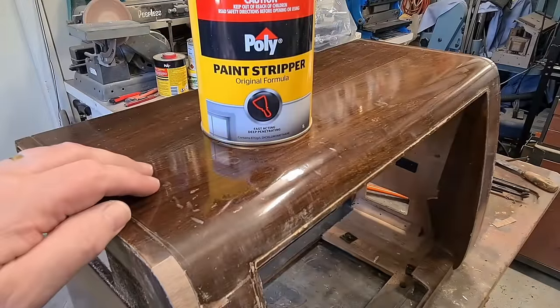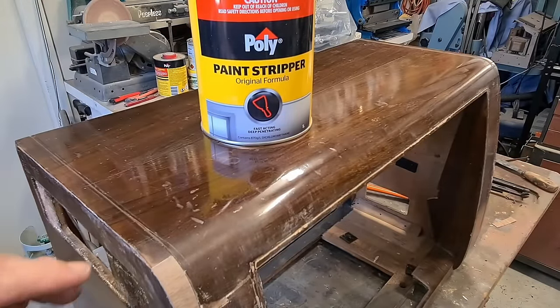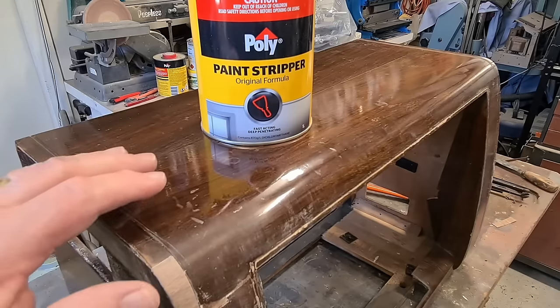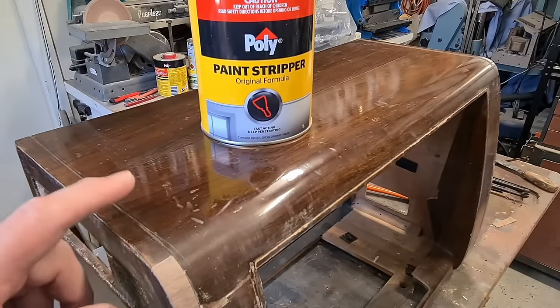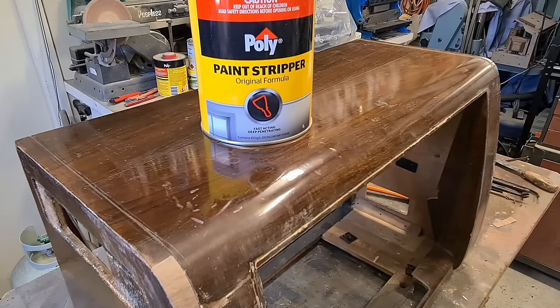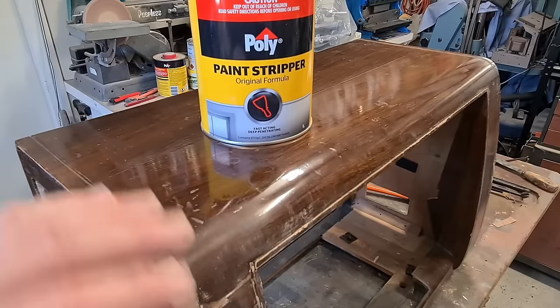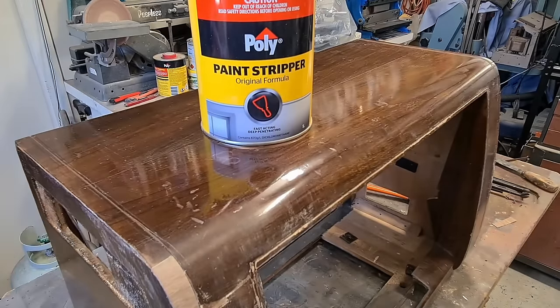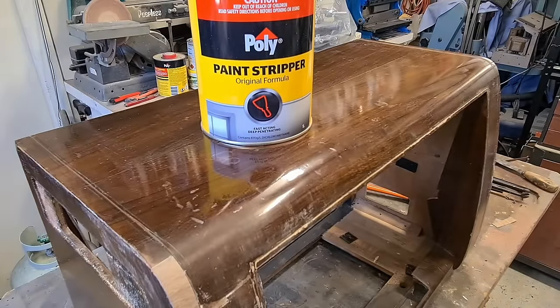The next thing to do is to strip off the original finish. I'll use a bit of poly stripper on it. I'll put some cling wrap on to stop it evaporating - that's been suggested a number of times and it works well. I would have liked to have left the original finish on, but it's really got some damage around it so it wasn't worth patching it. You paint the stripper on, put some cling wrap on, let it sit for half an hour or so, come back, scrape it off, clean it off with some water and metho, and then it's ready to be prepped for some stain.